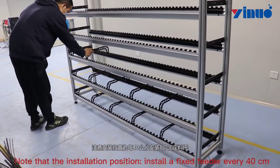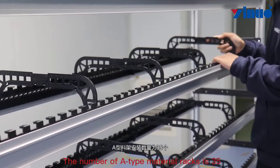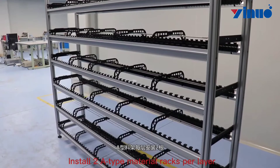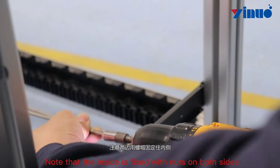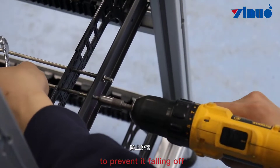Note that the installation position requires a fixed fader every 40mm. The number of A-type material racks is 35. We start to install the material rack using M5 screws. Install the A-type material racks per layer, going through the fixed fader. Note that the inside is fixed with nuts on both sides, then fix it with two nuts on the outside to prevent it from falling off.